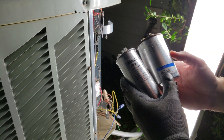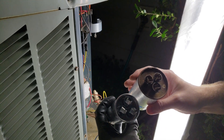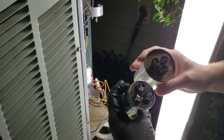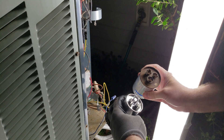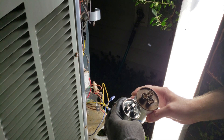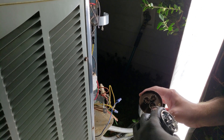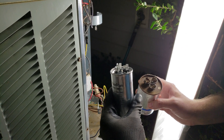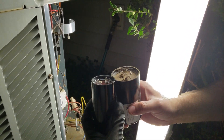After we determined what type of capacitor we needed — this one happens to be 45/5 UF, 440 volts — we ordered the new one. Being potentially 12 years old, they're a different diameter. One of the key things is to determine which terminal is which. On the old one it's all rusted and you can't see anything, but the way it's made, the COMMON terminal actually has four terminals on it, the FAN has two, and the HERM (for hermetic compressor) has three. We're able to figure out which is which and install it accordingly.